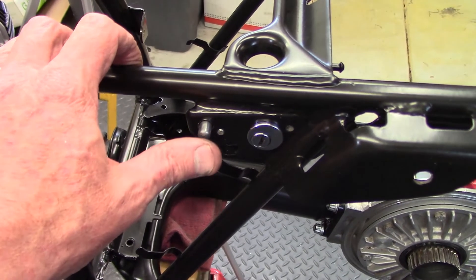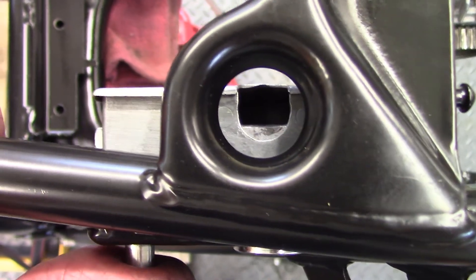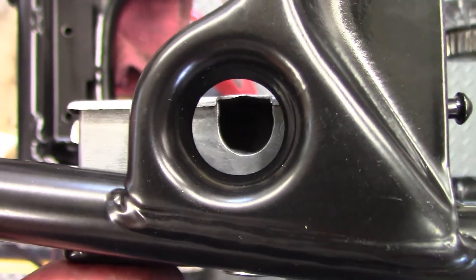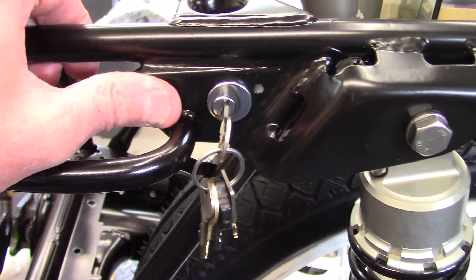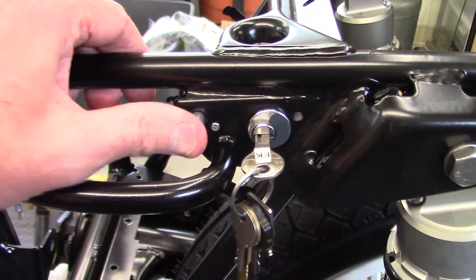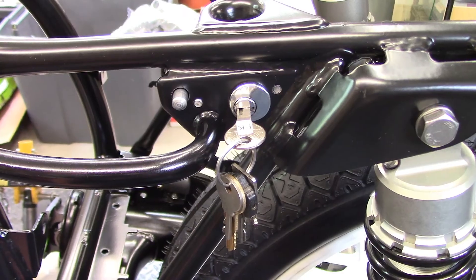I want to verify that when I push the button all the way in, the latching bar retracts all the way — yes, that should be good to go. The other test is to see if the key will lock the button. I can push it in, and it doesn't go in. So the lock is working and the seat latch mechanism is working — it's starting to be ready.